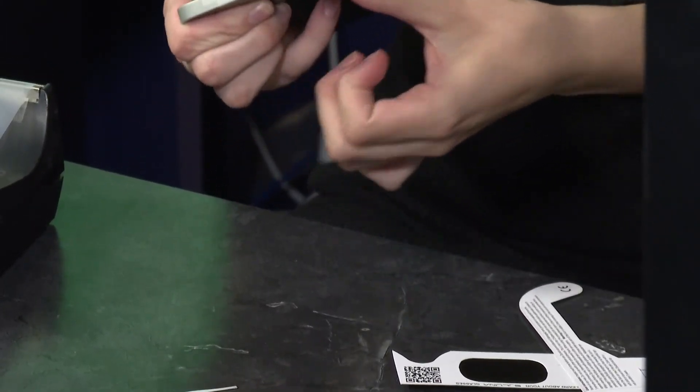Once your tape is in place, you should be all good to go. If that is a little bit too complicated for you, you can always grab your solar eclipse glasses and just place that right on top of your camera lens, but this way might make it a better viewing experience. Now we're going to go outside so you can see how to view it safely.